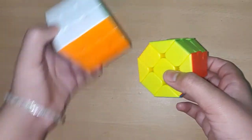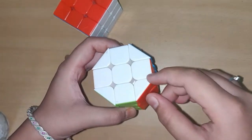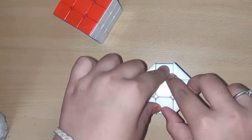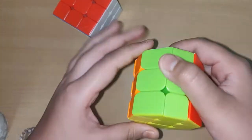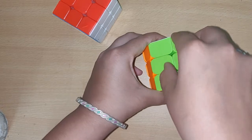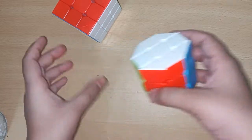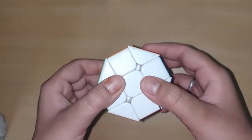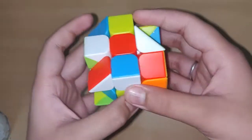The octagonal barrel is a shape shifter and it is another version of the 3x3 cube. Here we have four corners, four edges, and one center on two sides, and three edges, two corners, and one center on the other four sides.